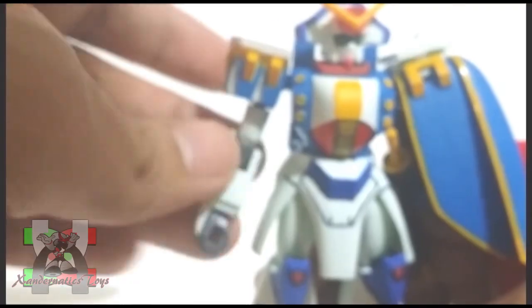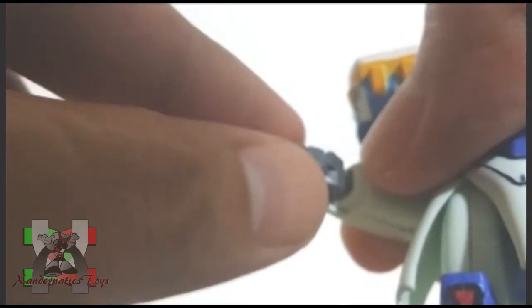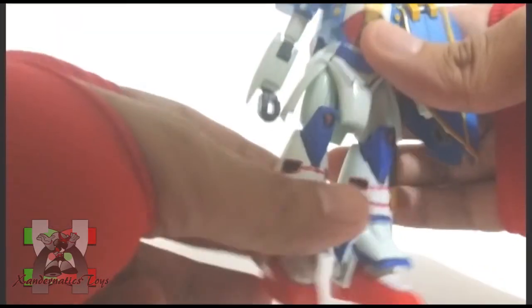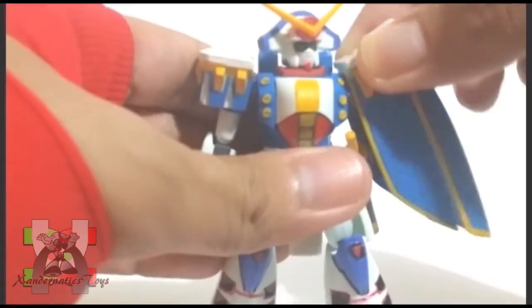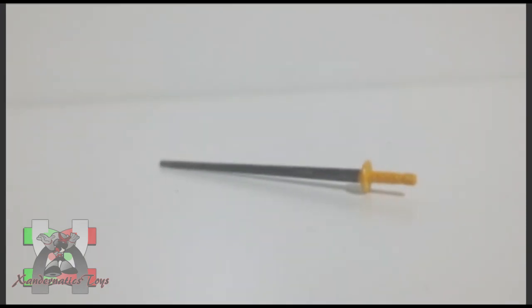Head is on ball joint. Shoulder can bend to the side and rotate 360 degrees. Hands are both on ball joints. Legs are on ball joints but restricted and cannot split. The cape has a hinge. Even though there are no rose bits included, this kit has the unsheathed Chevalier beam saber.